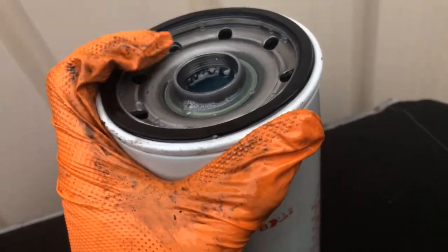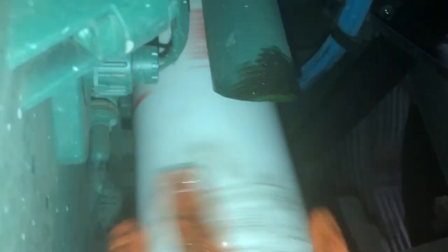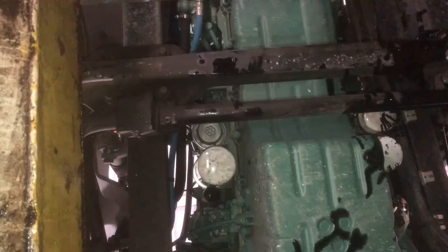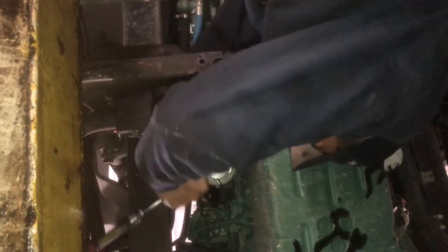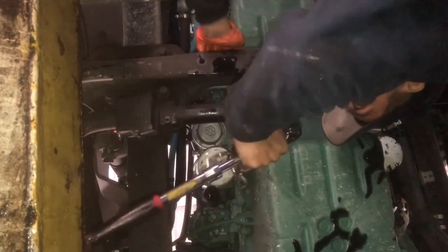Now we should be good to put the new filter on there. We got our new fuel filter here and we're going to go ahead and put it on — make sure we don't drop it. When we put it on, we don't need to go too tight. We're going to go half a turn, three quarter — you don't really need to go overboard.